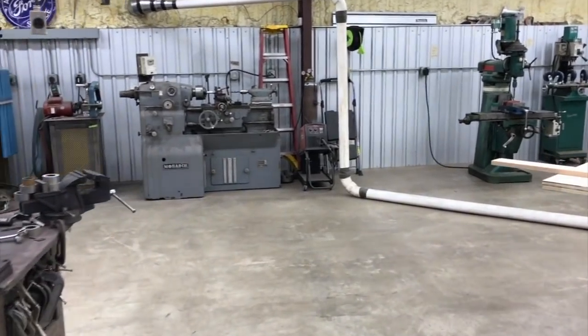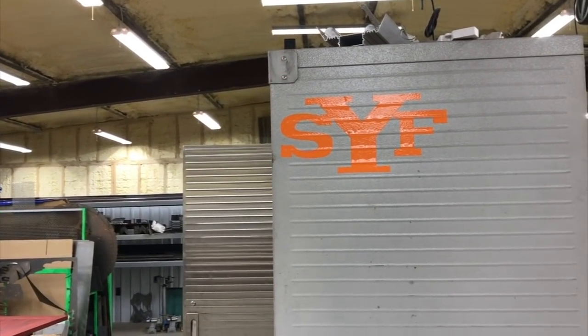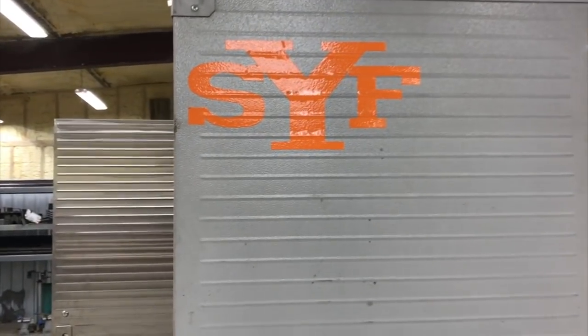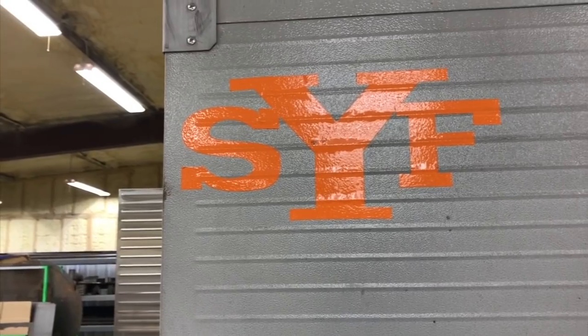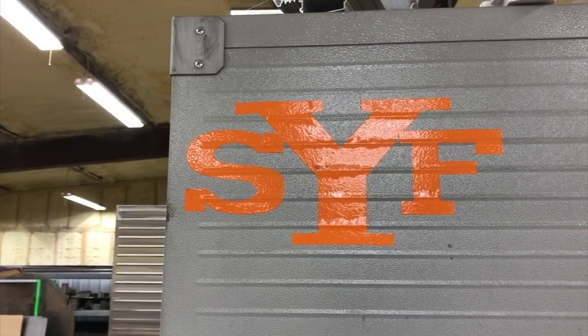We've got the LPH 400 paint gun in and we're about to go do some painting with it. It was recommended by the fine folks over at Shut Your Face Garage. The crazy thing about this is I asked him like four years ago what kind of paint gun he uses and what's the best one for clear.